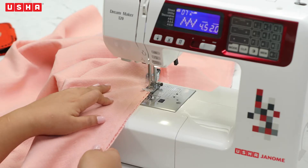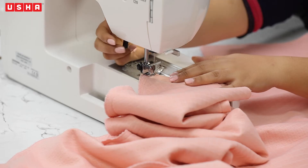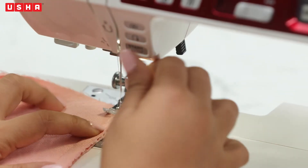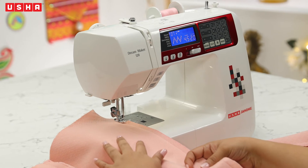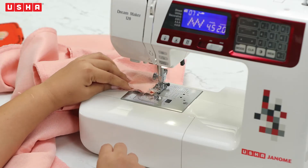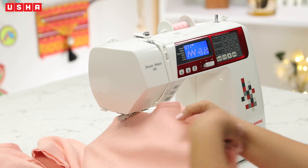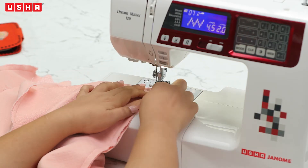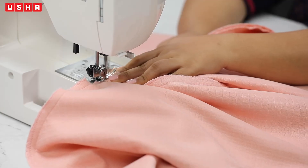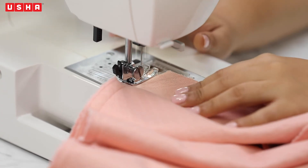Now take care of the frayed edges with zigzag stitches on both the inner and outer seams. Start with the outer seam — finish one leg and cut off the thread. See how clean the stitches look? Work on the other leg, steadily making your way down. Next up is the inner seam, and just like the straight stitches, the zigzag stitches need to be done in one single stitch. Sew from the bottom and make your way across to the other side.